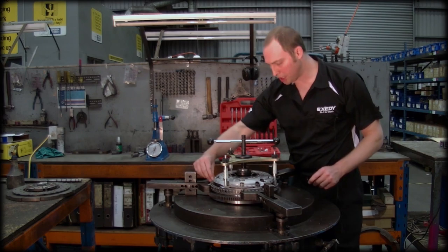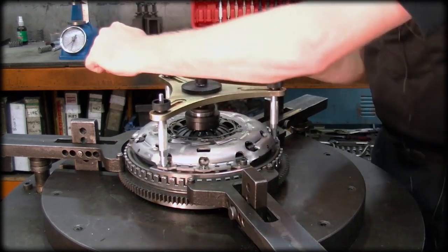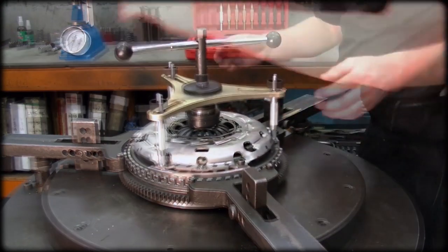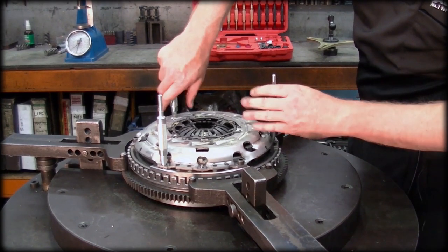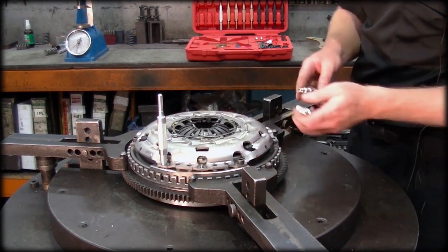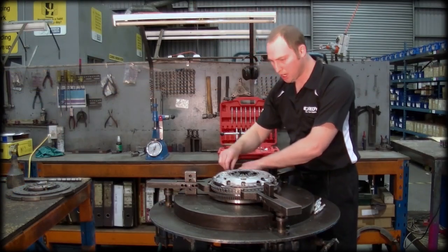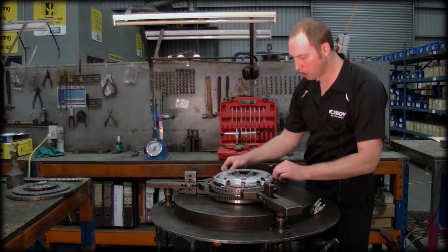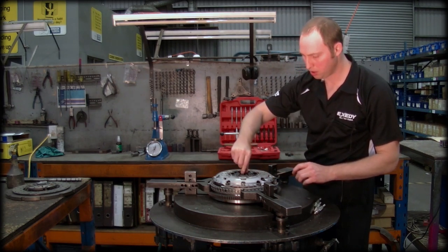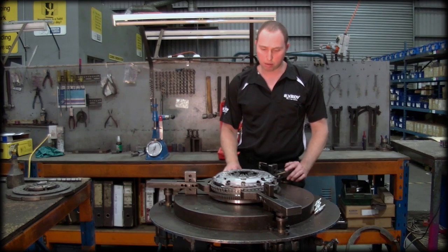So we've got three bolts in place. Now we'll follow the reverse of that procedure — we back the spider off, remove the pins, and then we fit the remaining three bolts. We can remove our alignment tool, which is a bit tight in there, which is good. Remove the tool. And there we have it — the self-adjusting clutch assembled correctly onto the dual mass flywheel.